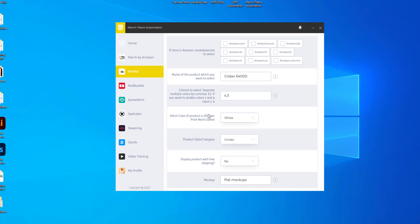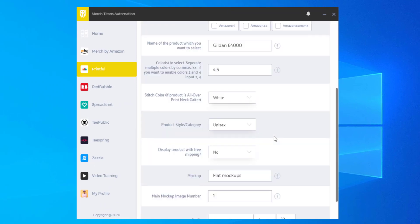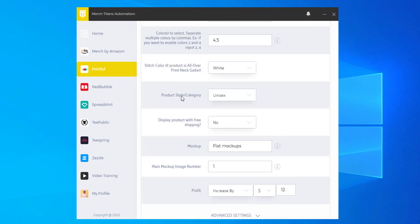You have a stitch color option if the product is an all-over print neck gaiter — one of those face mask type products. We're not uploading to those, so you can ignore that and leave it as is. For product style or category, you have three options. If you're uploading to shirts, most shirt options will have this. I'm going to go with the unisex option. If your product doesn't have this, the app will ignore it.